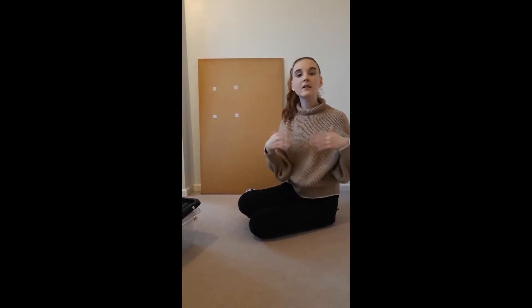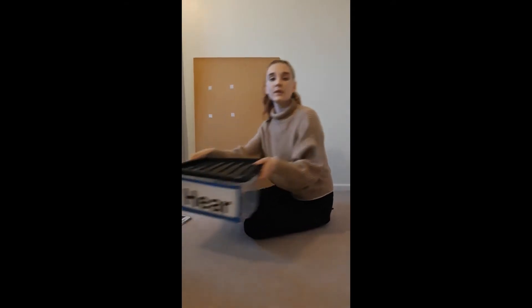Hi Panda Class, today we're going to do some phonics. Let's have a look at what's in my box.